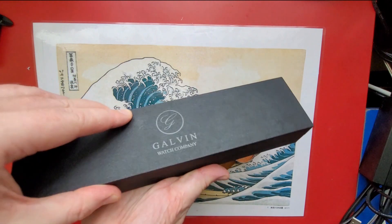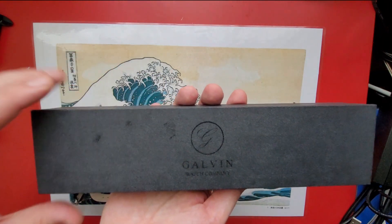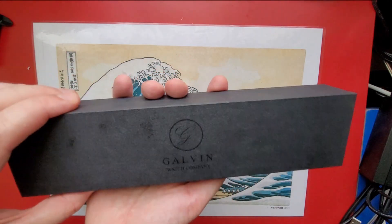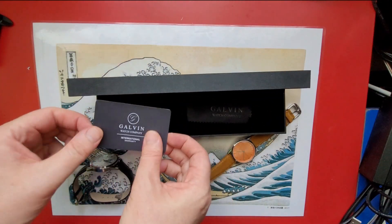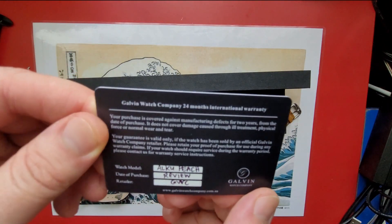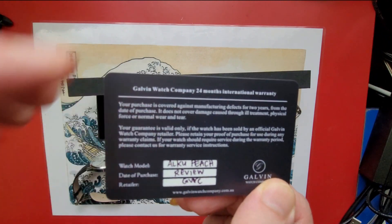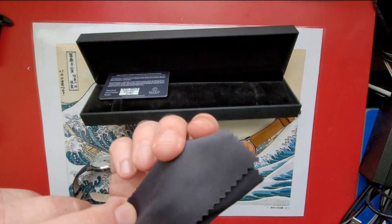Very nice packaging. This came in another cardboard sleeve and then a few more boxes around that and bubble wrap. Very nice solid box here. There's a warranty card with an international two-year warranty, which I think is good — a lot better than 12 months — and a nice cleaning cloth as well.